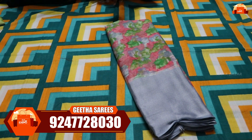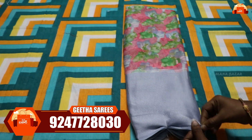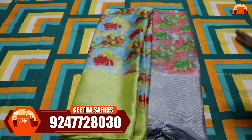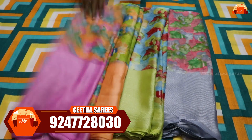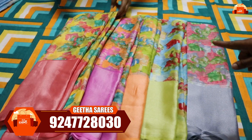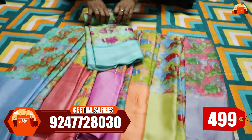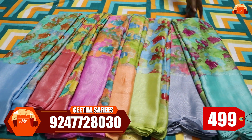Next, I have a Chiffon Brasso saree. I have a gold and silver shirt with a soft feeling. It is shiny with a flower design. You can check your color on the display and confirm the order. This sari is just 499 rupees with free shipping. You can also see light colors available.